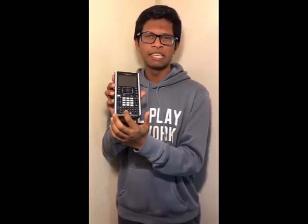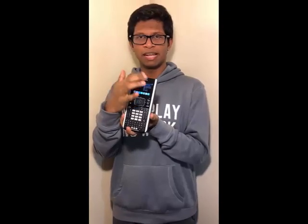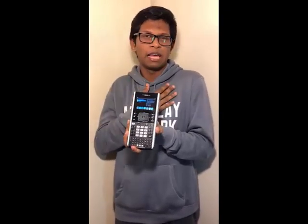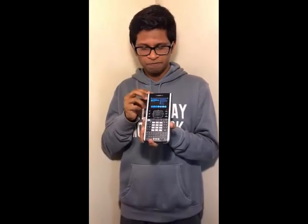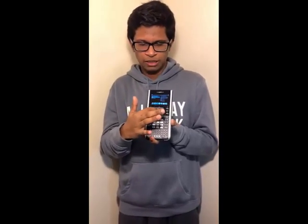The first calculator I'm going to introduce is made by Texas Instruments. Its model name is the TI-Nspire CX. It has a nice keyboard — an A, B, C, D keyboard, a numpad, and some other function buttons. There are navigation buttons here, and a touchpad you can use to move the cursor. The display is a bit small. It also has a USB port, and the calculator is run by a lithium-ion battery, which is rechargeable.